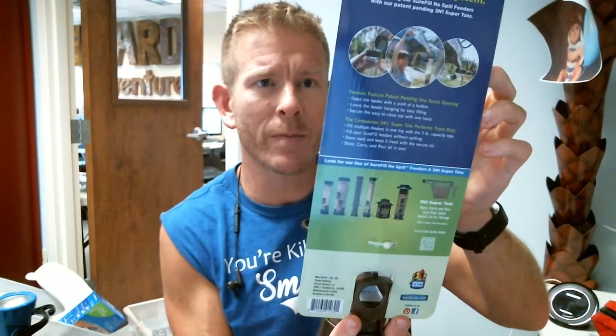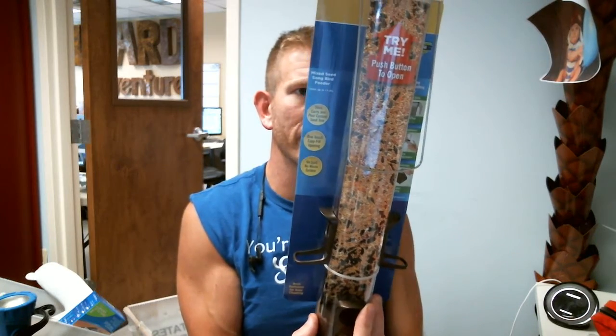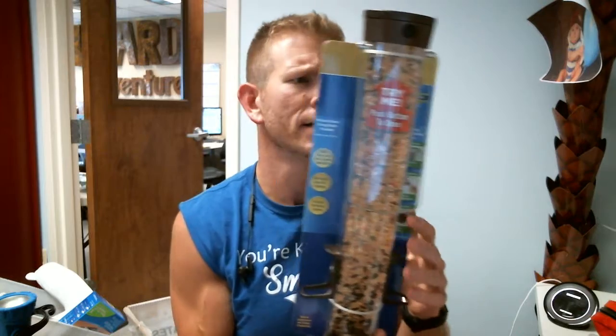It does have stands and feeding positions on four different sides, so four birds can feed at one time. You can obviously see how much bird seed is in it at all times, so you know when you're going to get low. And that pretty much sums it up — the Sure Fill, No Spill, making bird feeding easy bird feeder. Take care!